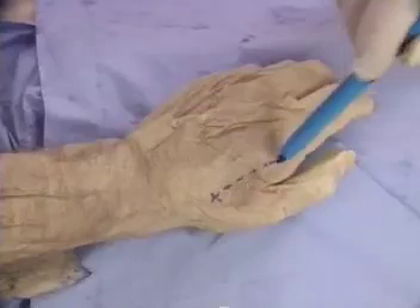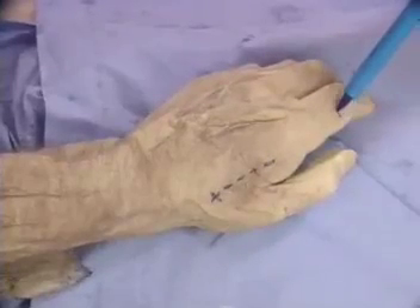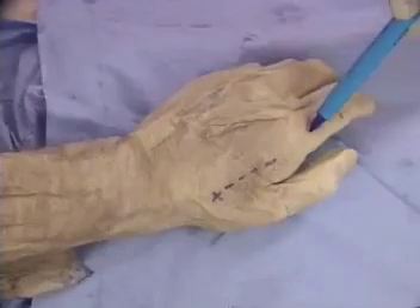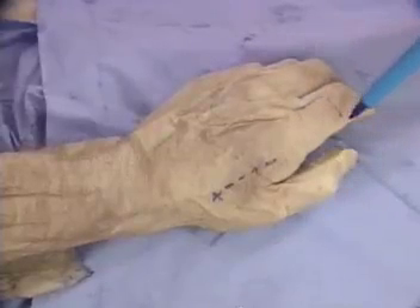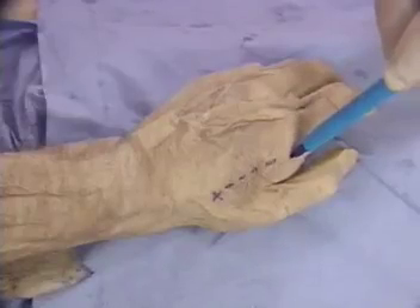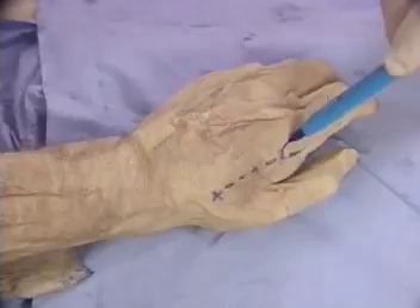A flap supplied by this artery can be designed over the dorsum of the proximal phalanx of the index finger. The flap is often tunnelled subcutaneously into the thumb, and it is useful to include a proximal skin extension to decrease the skin tension in the tunnel.